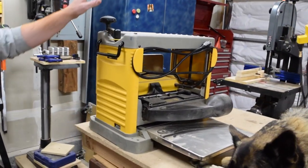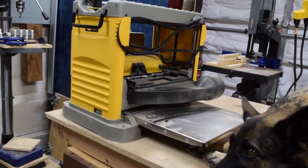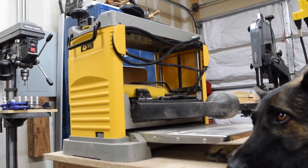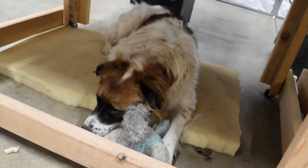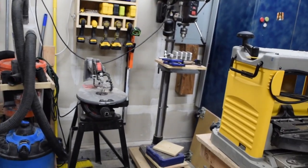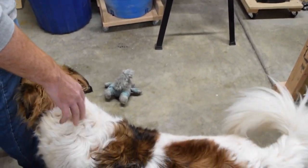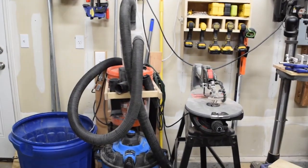Moving over here, we've got our DeWalt thickness planer — just the 12 and a half inch model. It works great for us. We don't put a lot of hardwoods through it; all of what's gone through this is just pine. Underneath there is one of our other shop dogs — that's Tonks. She's a crybaby. She doesn't get to be in the shop as much as Bella because she gets bored and yells at me because she wants to play, so she's just out here for the shop video. We also have another dog, Cerberus, a great Pyrenees. He's a big boy — he doesn't get to hang out in the shop because he sniffs everything and then sneezes on everything.